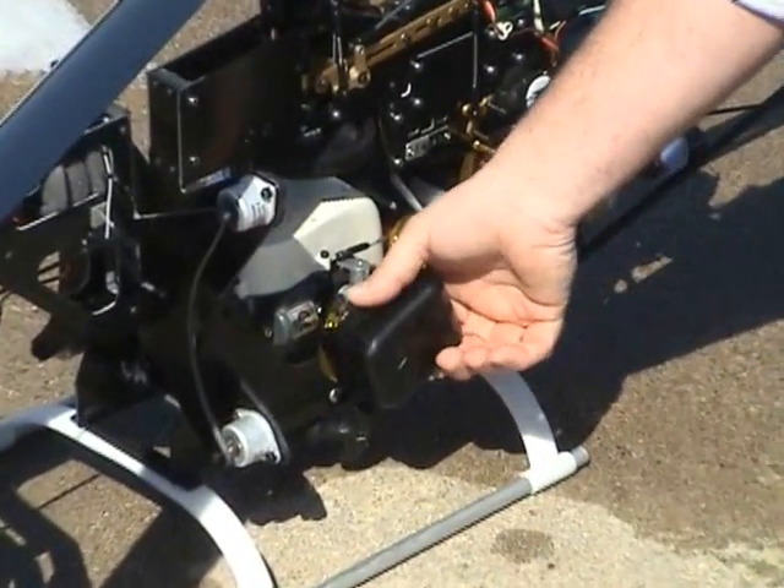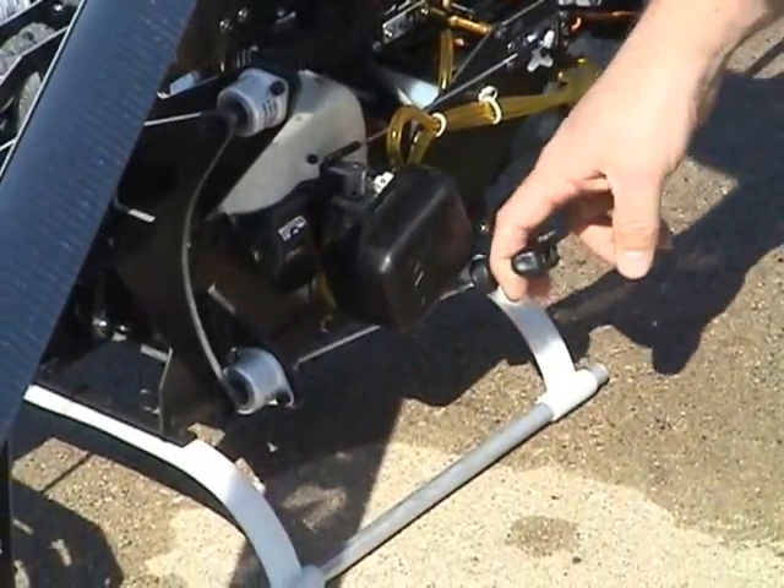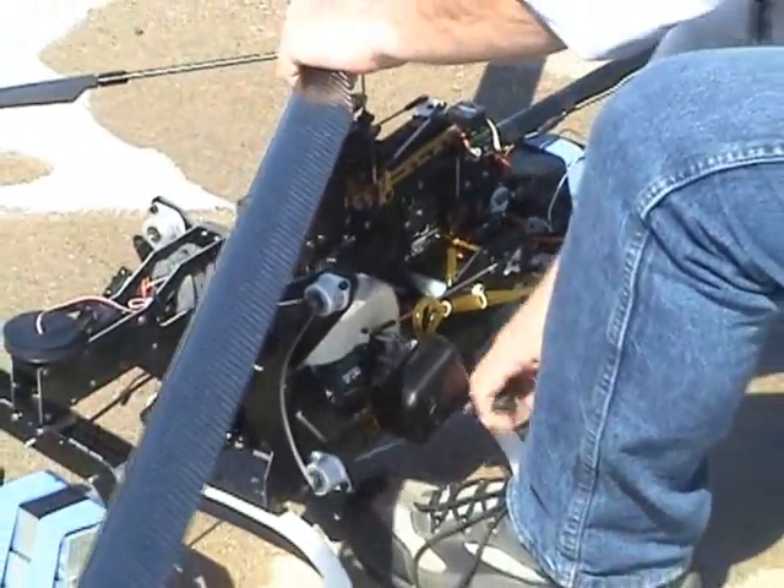On the stock air filter, go ahead and close the choke all the way. Grab a hold of the head, one foot on the skid, and give it a couple pulls.